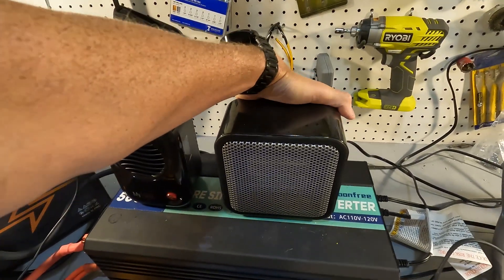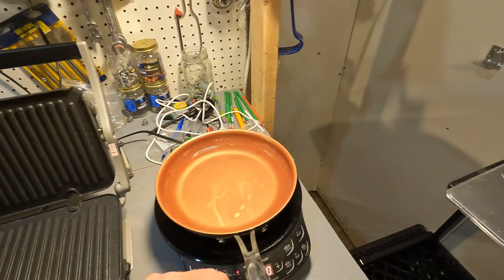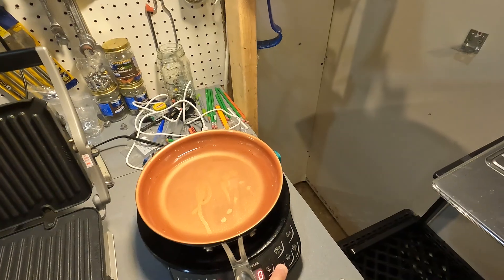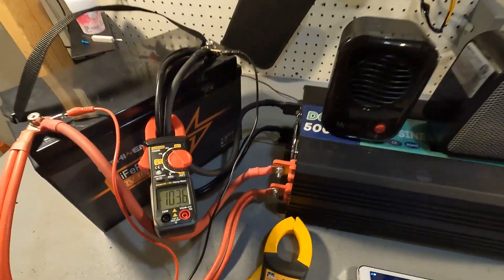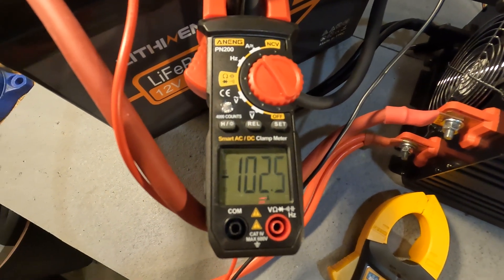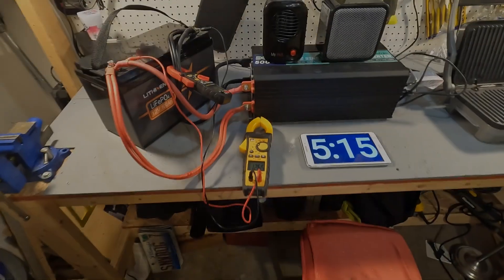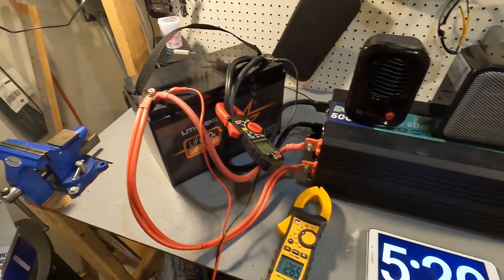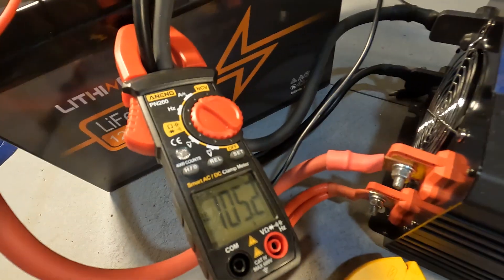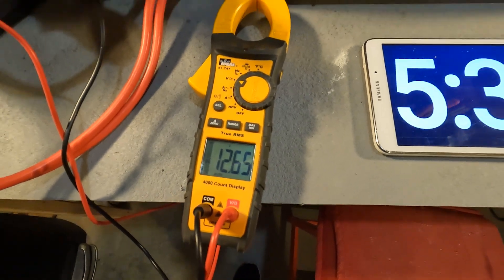We're going to turn on the heater and set the induction cooktop to 600 watts medium-high, which will give us right around 100 amps. As you can see we have right around 102 amps. After five minutes and 17 seconds, this battery has been pulling 100 amps with absolutely no problem — a constant 105 amps and the battery voltage is still 12.65 volts, which is totally fine.